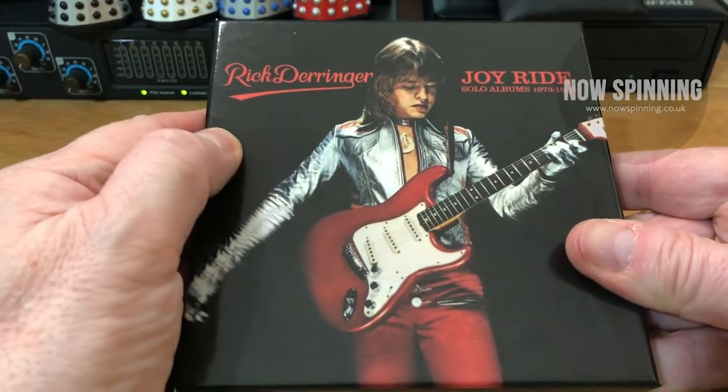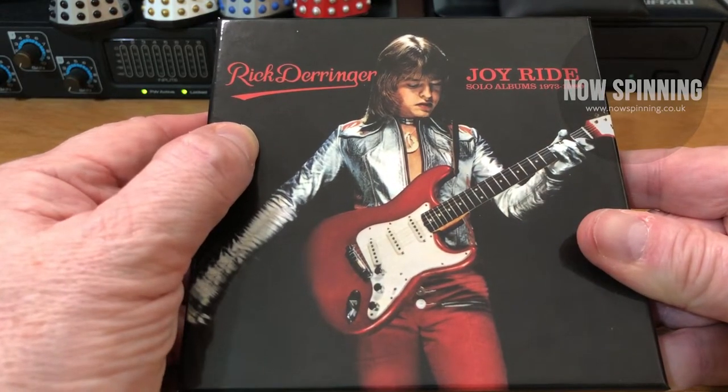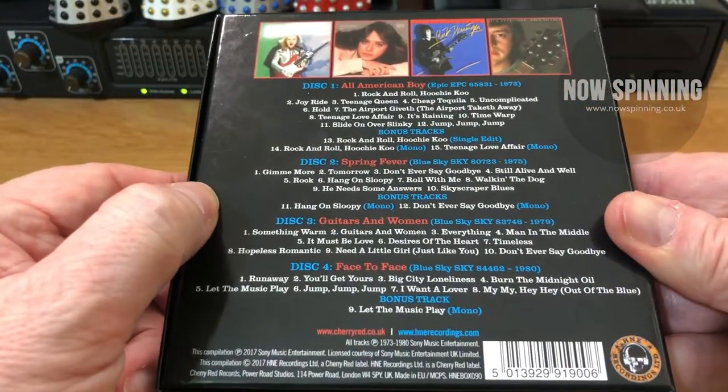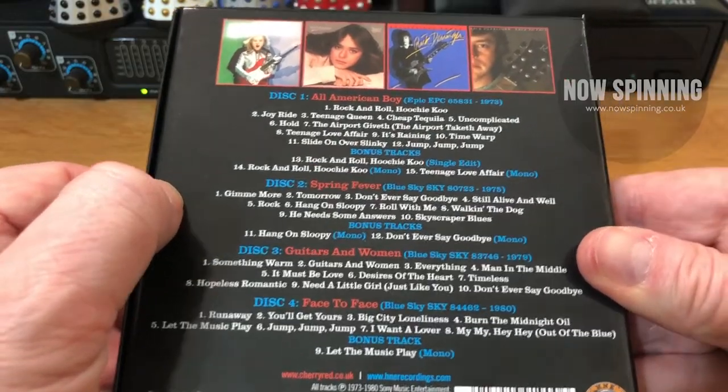This contains four albums in total and to me it's essential stuff, especially if you like the other one. Of the two boxes, this is probably the one I play the most. So let's have a look inside the box. Here it is — Rick Derringer, it's called Joyride: Solo Albums 1973 to 1980. It's from Cherry Red and it's on the HNE Recordings label.